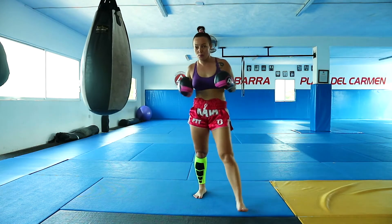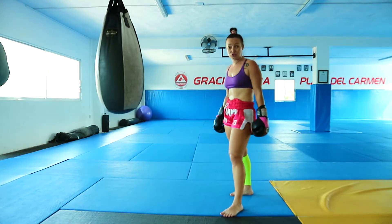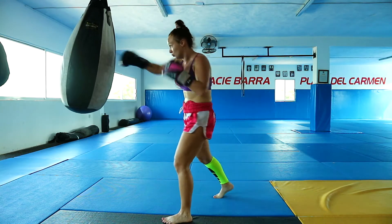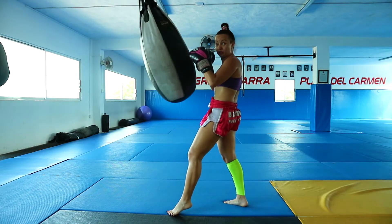In the third combo I am connecting my hands with a left push kick, so I am finishing the boxing combo with a tip — left tip. So I go: 1, 2, hook, body punch, left push kick.